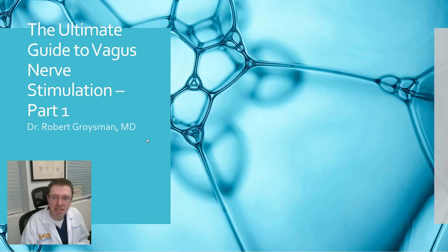Good morning. My name is Dr. Robert Groisman, and this time I'm going to be talking about the ultimate guide to vagus nerve stimulation. This is part one, and there will be a part two that's going to talk about the vagus nerve specifically and why it's so important.